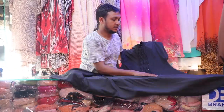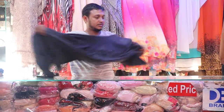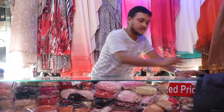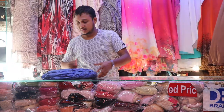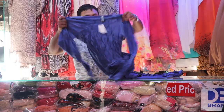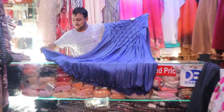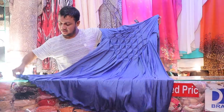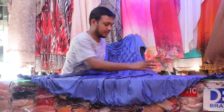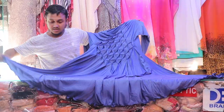This burka is a 5% discount. This is a collection. This is very beautiful. What fabrics? This is Dubai fabrics. This is Dubai Burka.